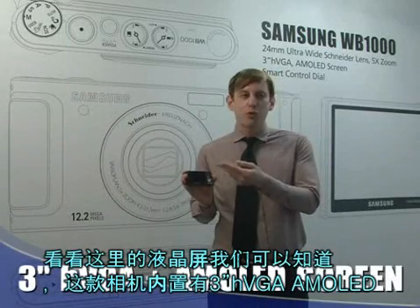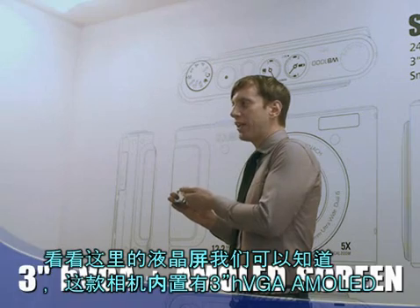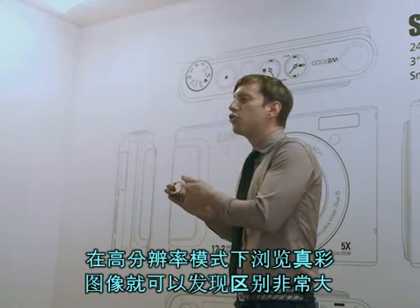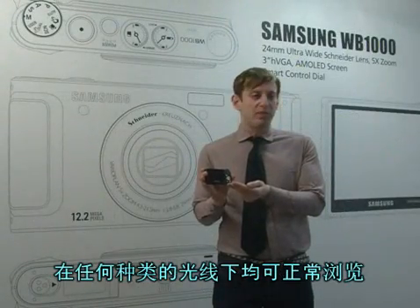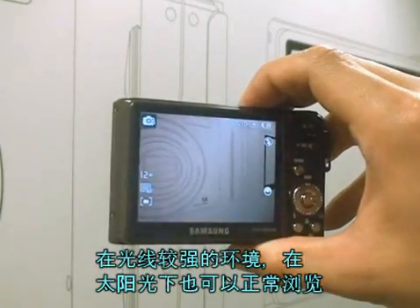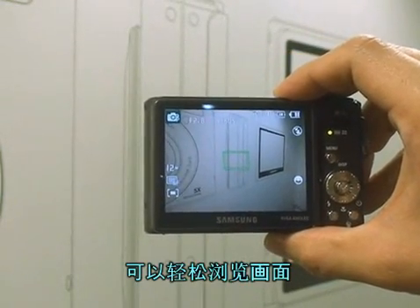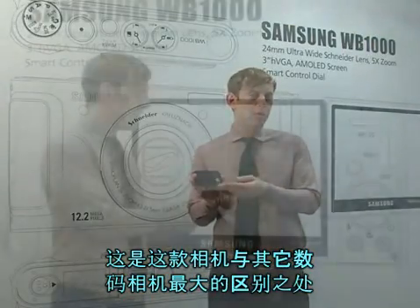If you take a look at the screen here, you have a three inch HVGA with an AM OLED screen. You can totally see the difference — there's true color and high resolution. It works under any type of lighting condition. If there's extreme glare or sunlight, it doesn't matter. You can totally see the screen without any difficulties, which is something that differentiates this camera from others.